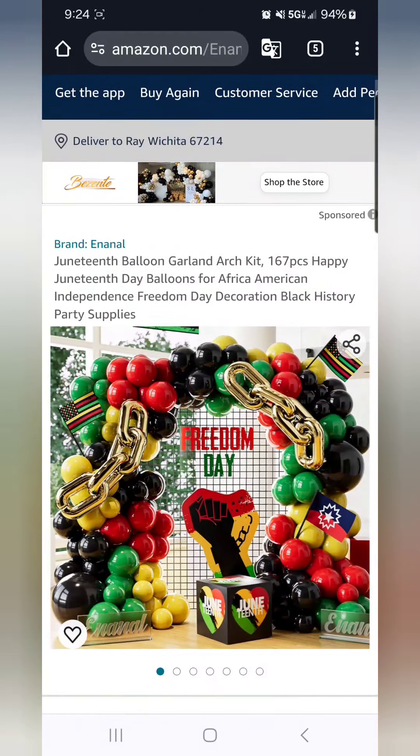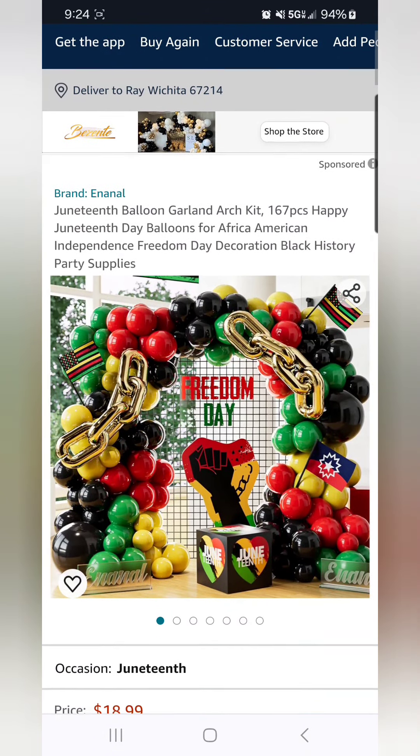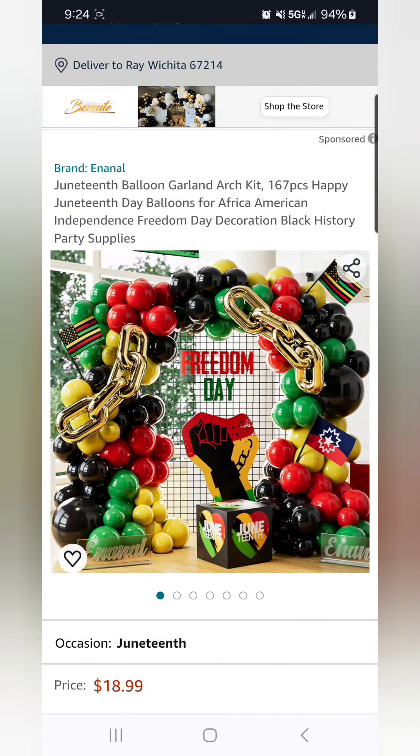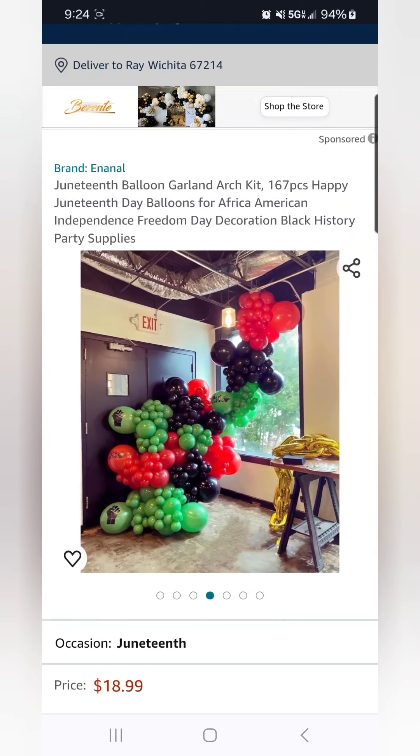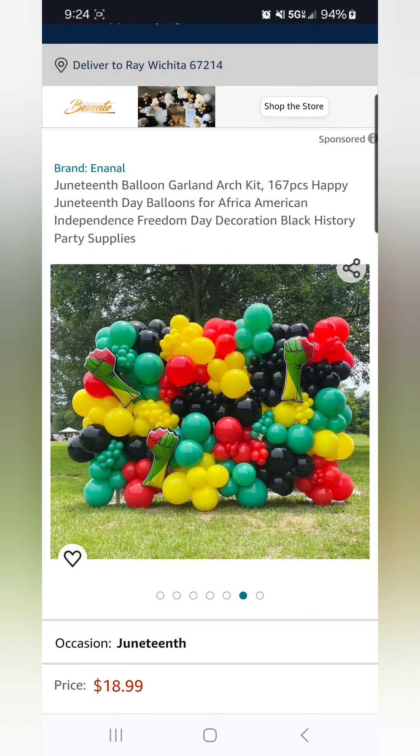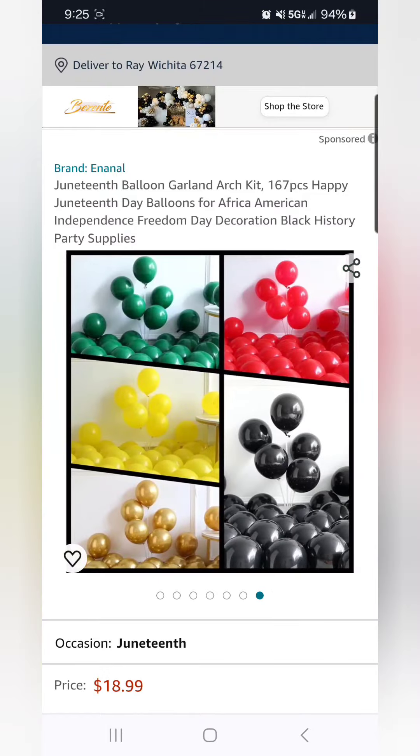This is one reason why we tell people you have to read the descriptions, because what they show as far as pictures does not mean it's going to be in that kit. So take a look at this. As you can see, they showed different pictures for this balloon kit, and that does not mean all those balloons are in that balloon kit.